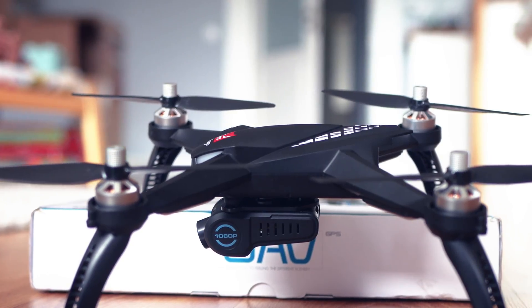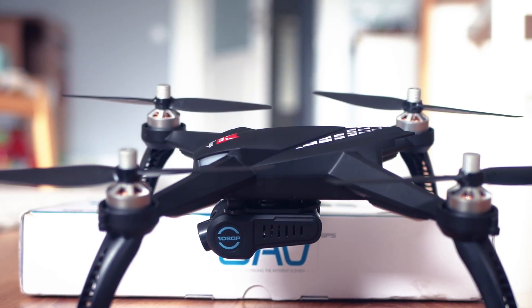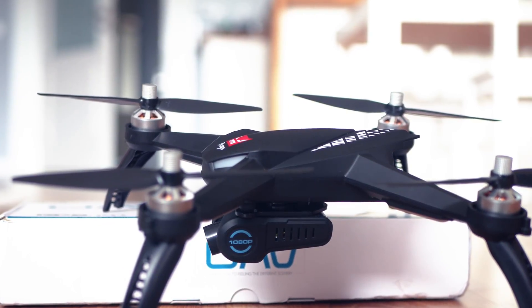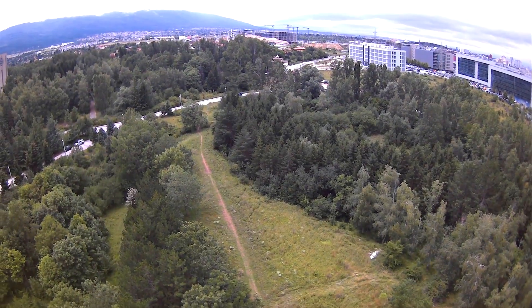Today we will perform two different tests for the range of the Bugs 5W. On one side we're going to check the control range, and secondly we're going to measure the distance of FPV transmission from the camera. This drone comes equipped with an embedded full HD FPV camera, which can be tilted by 90 degrees, and it can stream at 720p to your smartphone and record on an SD card with full HD resolution. According to the manufacturer MJX, we should expect a control distance of up to 200 or 300 meters, and this is what I want to verify.